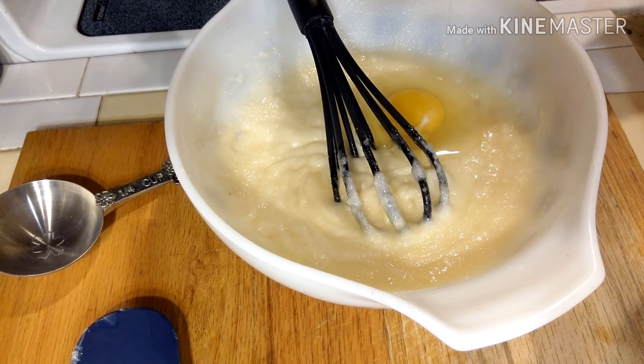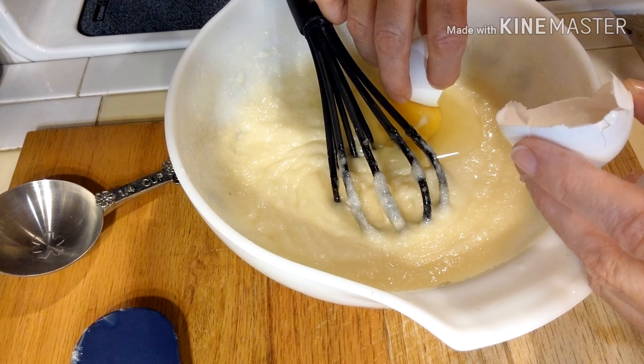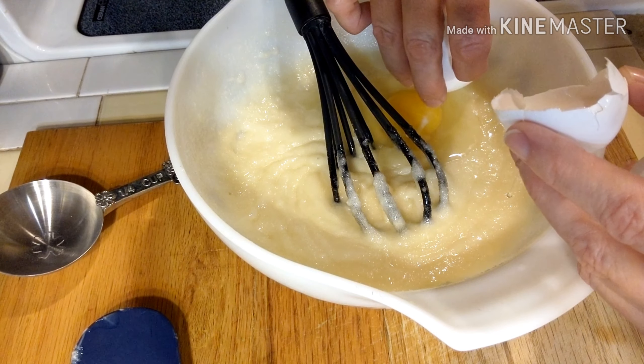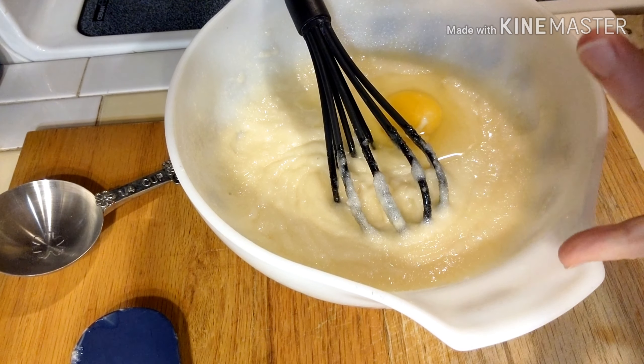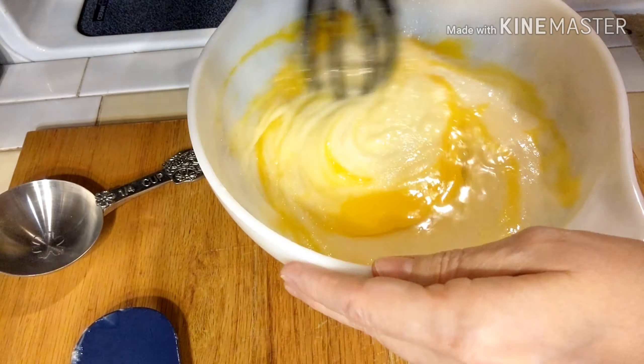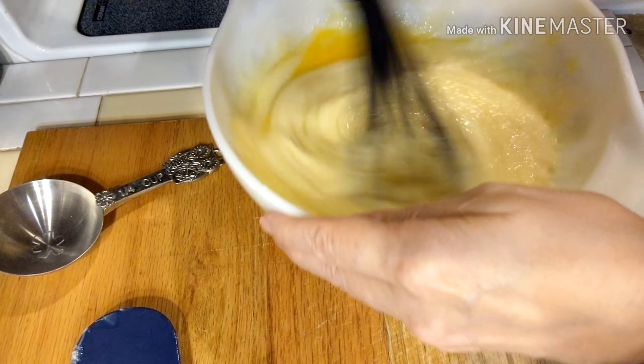To this mixture I'm going to add two eggs. If you get a little eggshell in, just use the big shell to scoop it out — it's no big deal. I'm going to whisk the two eggs into the butter mixture until it is all incorporated.